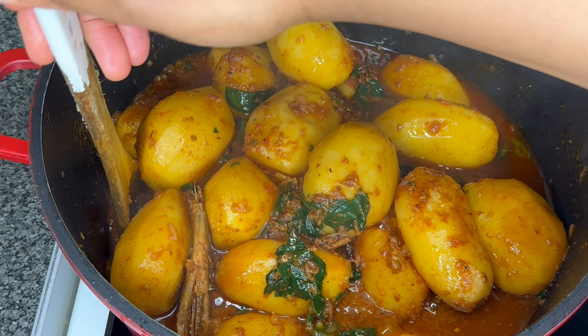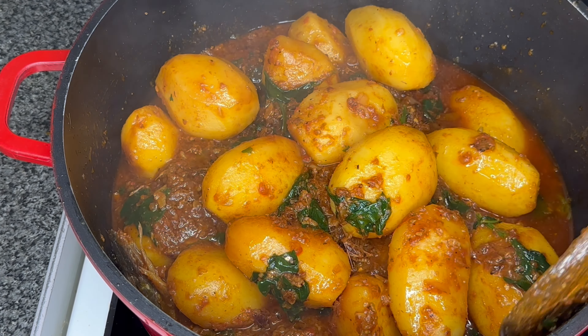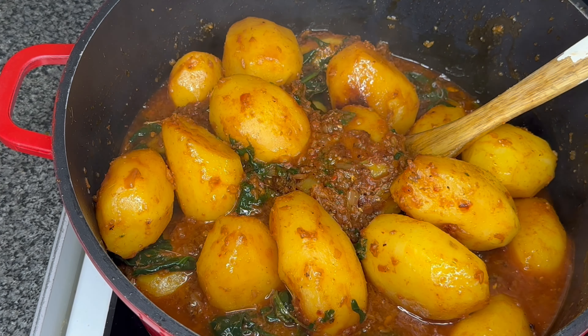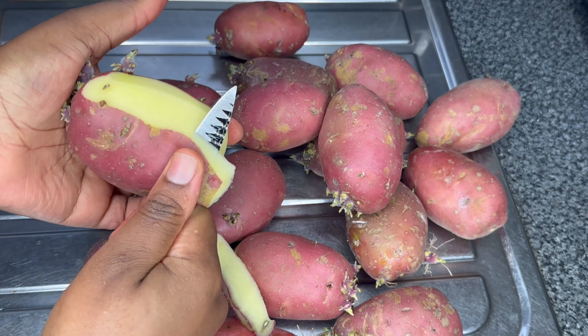Hi everyone, welcome back to my channel. Today I will share with you how I prepared this very simple but delicious potato porridge. For a detailed recipe, make sure you stay tuned and watch the video to the end.